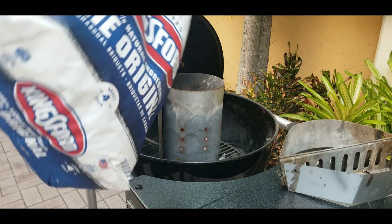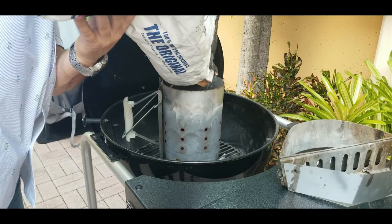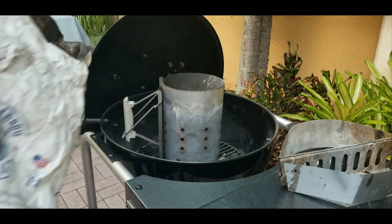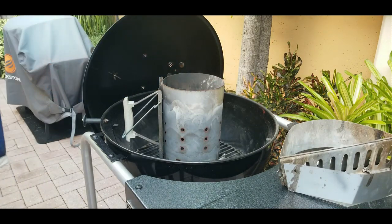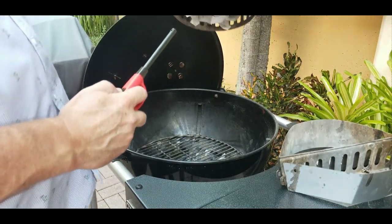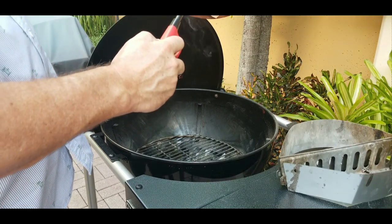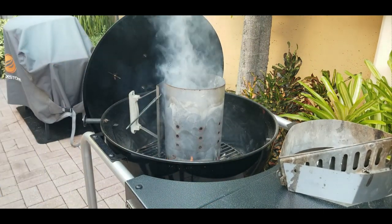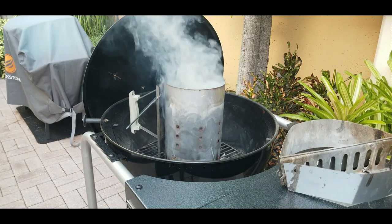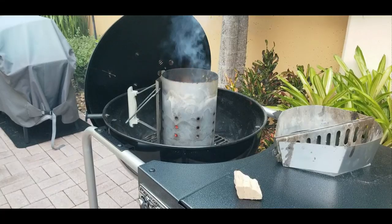Outside at the grill, we've got our chimney starter ready to go. We've got Kingsford blue, and for this cook we're going to fill it up about three-quarters with that charcoal. Get your newspaper down below, give it a light, and let it sit for about 15 minutes until the paper is gone and all you see are sparks coming out of the top — that's when you know it's ready.